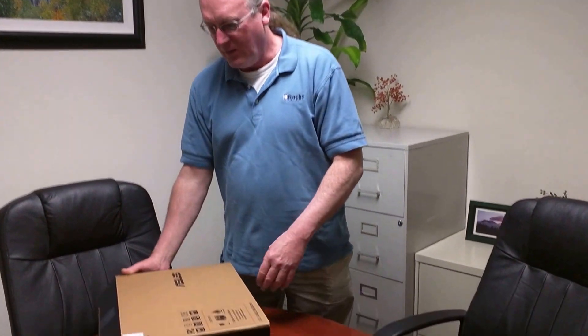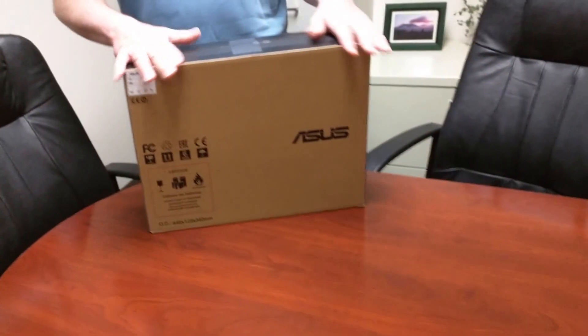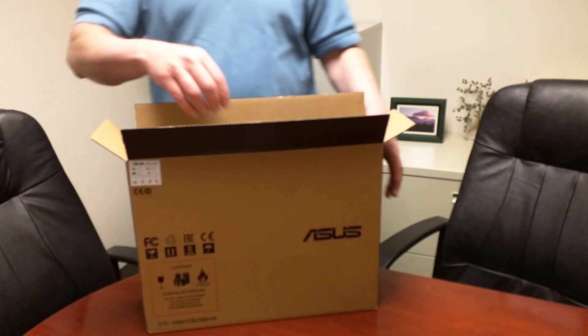Good day and welcome to ERAX TV. We are here today to do the out-of-box experience on a brand new ERAX ZenBook 15 UHD. This is the ultra-high definition display — it's a full 4K display.